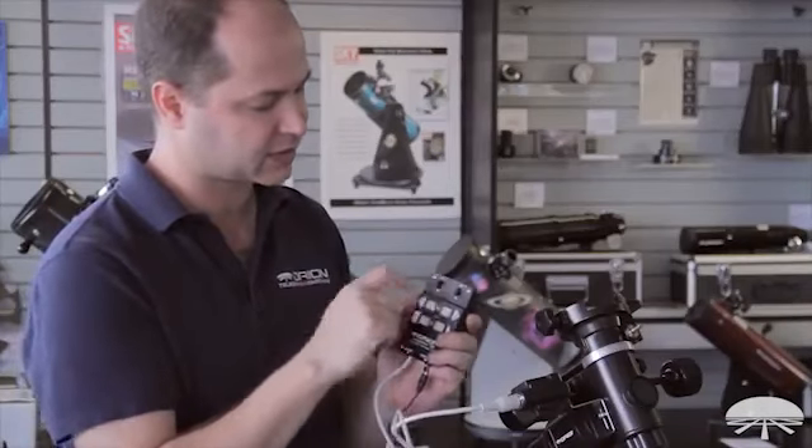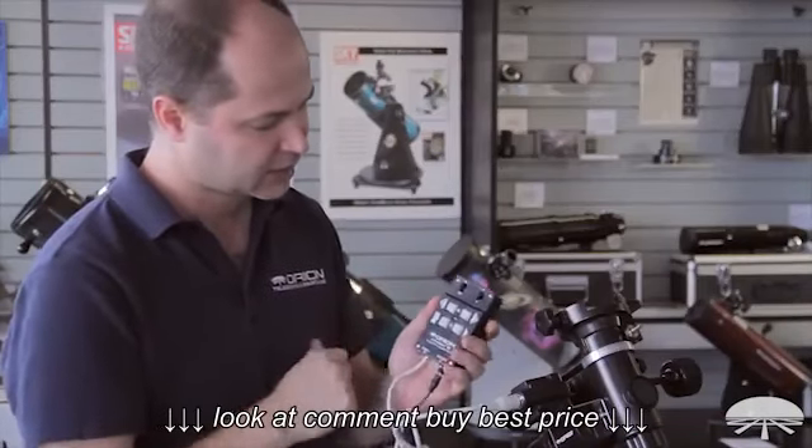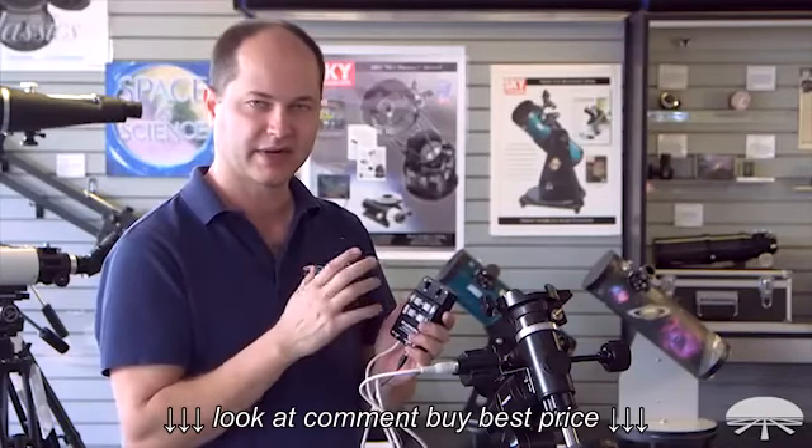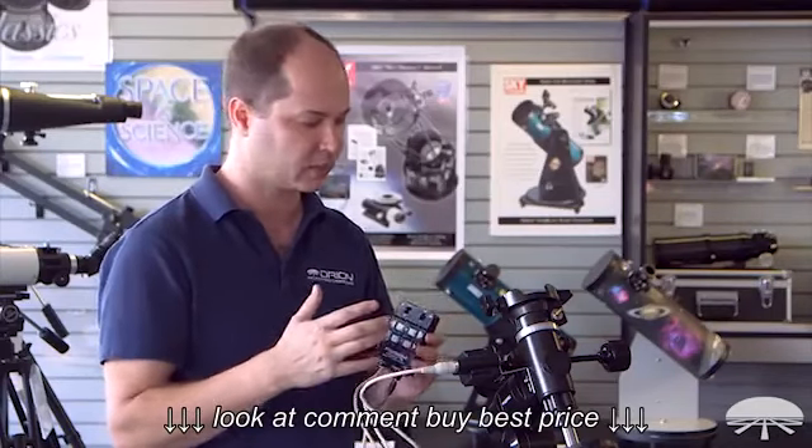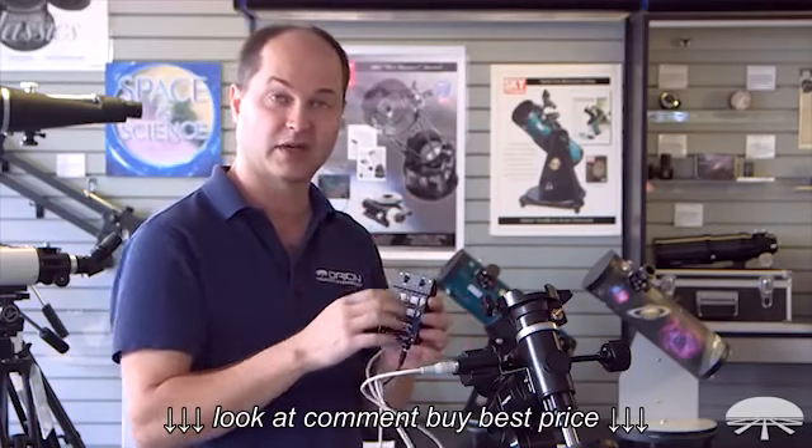If you are in the southern hemisphere, just switch it down. When you turn it on, by default without touching any buttons, it's tracking at sidereal rate. So it will slowly be moving and following an object that you've found.